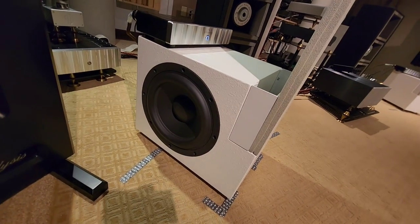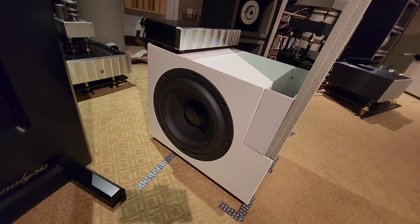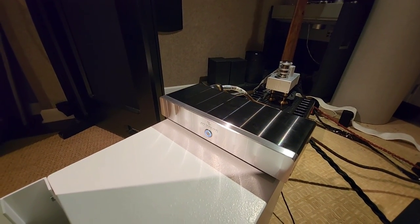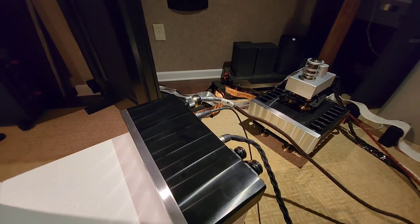If I come over to the side, you can see it's a beautiful high-excursion subwoofer. This is not made in China. And you can see right here — Jeff Roland 125, which provides for the high and the low output.